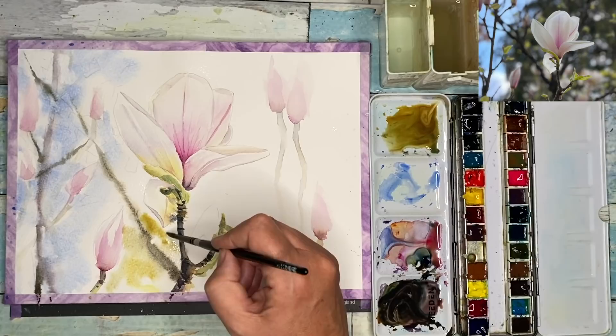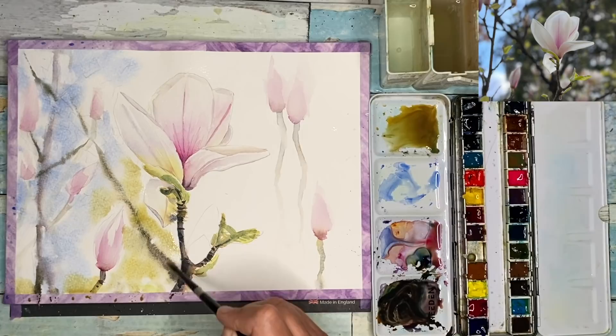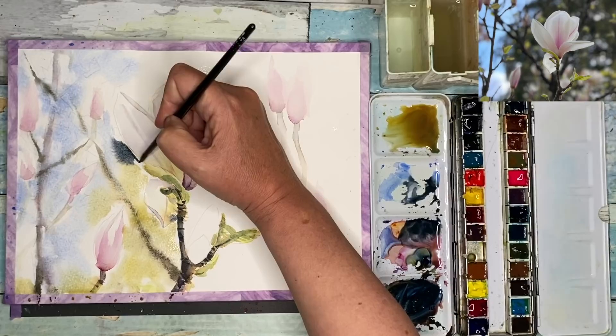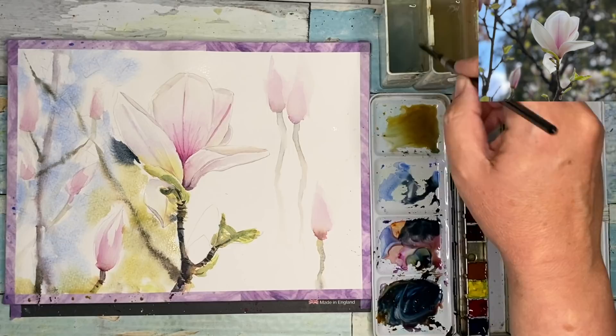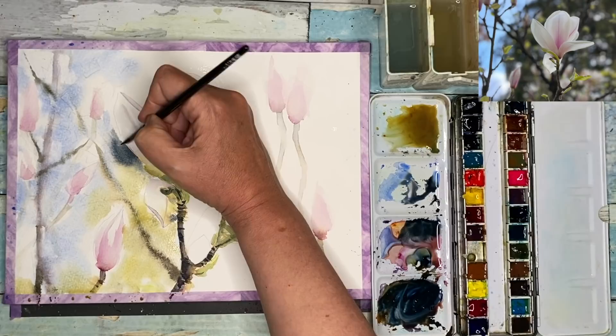I'm using some of the quinacridone gold, a touch of pink, a touch of blue to create a dark, earthy yellow color, painting it wet into wet with my size 6 brush. Trying not to touch the magnolia, of course, just having fun painting around it. This is a very dark color — ultramarine, quinacridone gold, and quinacridone magenta — painting it around this petal to really bring out the light of the petal, using my size 6 brush, softening and blending as I go.